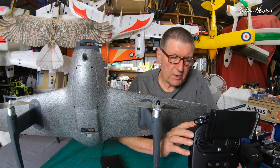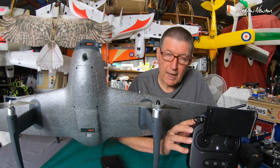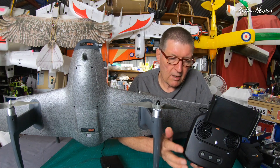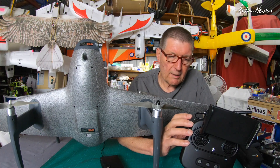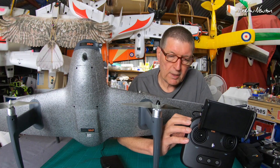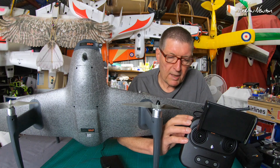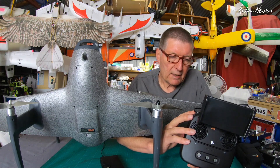We also have altitude hold and position hold — those are the only other choices on this radio using the HEQ app. I think you just leave it in position hold all the time, though I haven't really worked that out yet. Certainly when you're in wing mode, it doesn't circle in a loiter — it flies as you want. Possibly in VTOL mode they have different functions, but I haven't tried that yet.